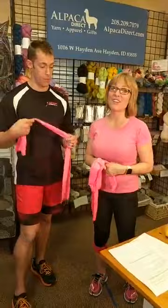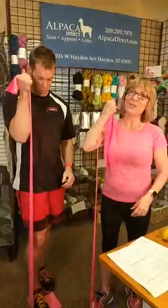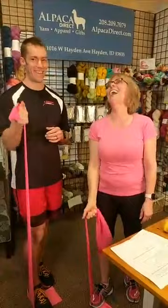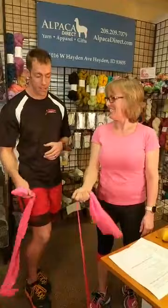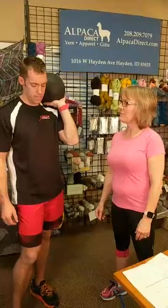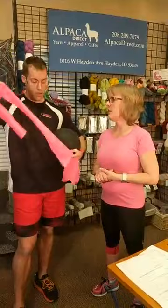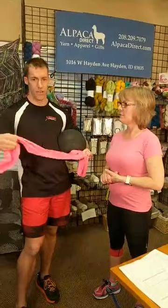I brought a special treat for Kelly — a 20-pound medicine ball. But first, where can you buy those pink therapy bands? Most sporting goods stores carry them, and Amazon has them too. They come in all different resistance levels, from easy to very hard — pick whatever fitness level works for you. These ones we actually buy in a big roll and cut them out, since they do break down over time. Try Amazon for the bands.